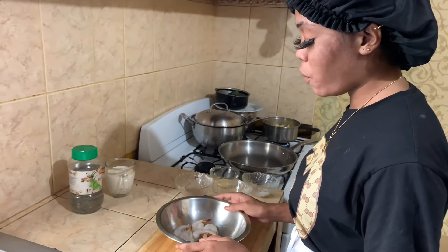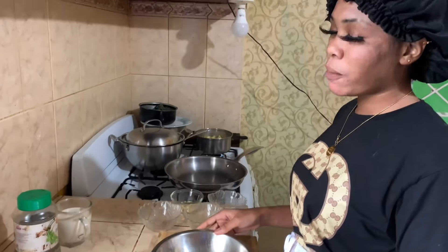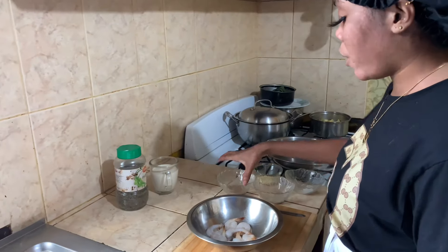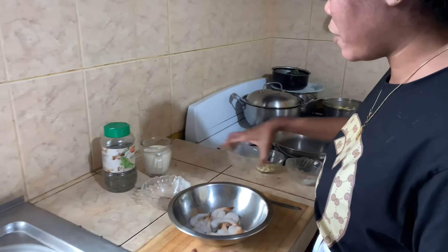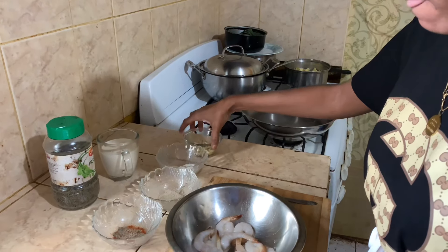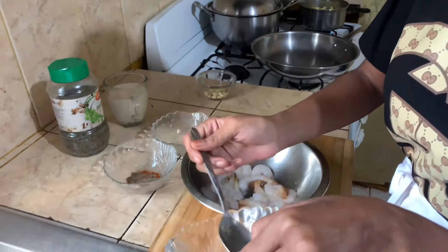So our shrimp is already washed and cleaned. When I'm handling any seafood at all, I prefer to wash it with lime juice. Alright, so we're going to add our seasoning now. Some salt first.